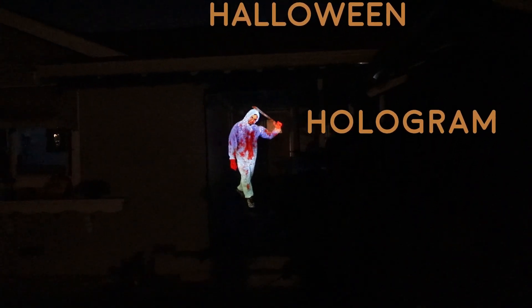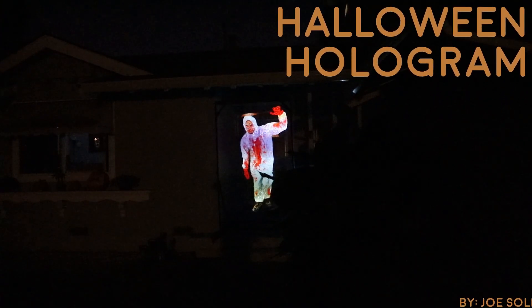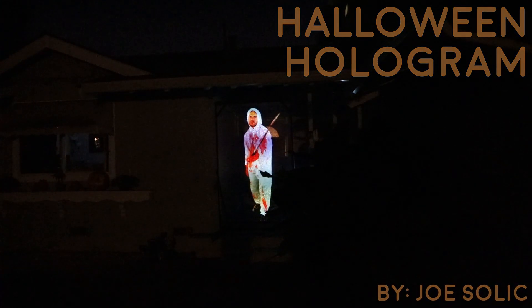Hello everyone, welcome to my tutorial video. Today I'm going to show you how I made this holographic effect for my Halloween decoration. Stay tuned.